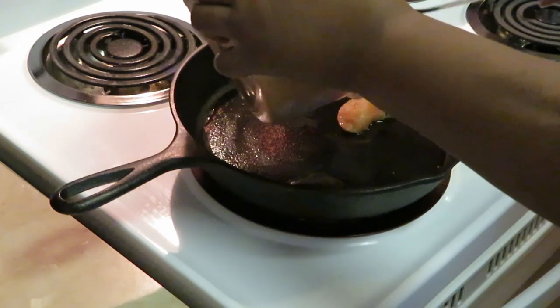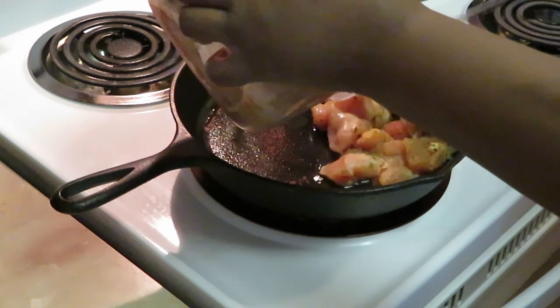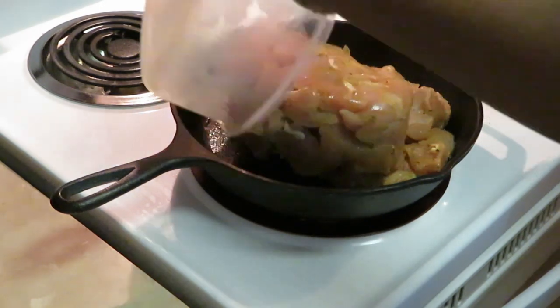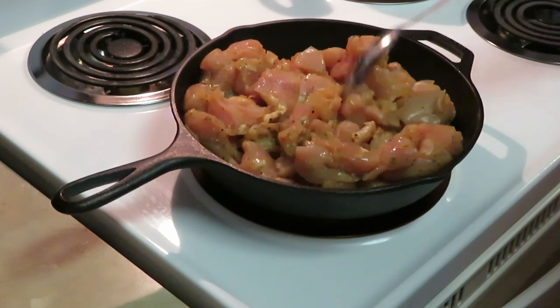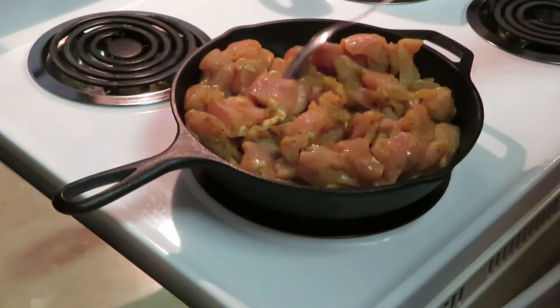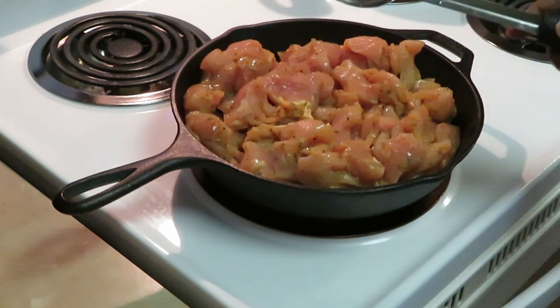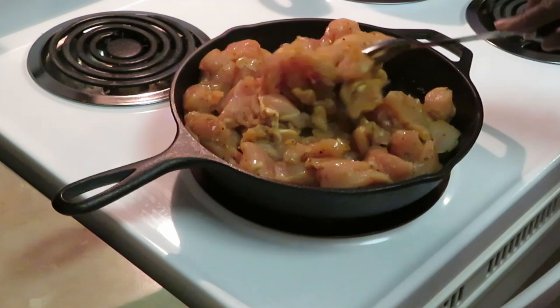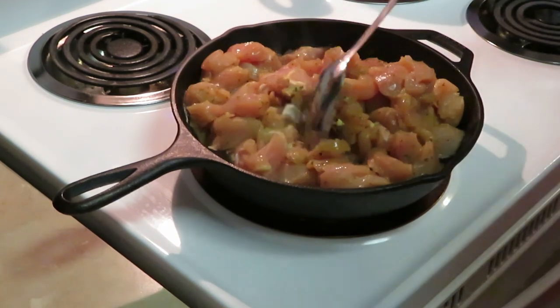Let me go ahead and get my chicken in — trying to get it all in here. It's going to shrink up as it cooks anyway, so I should get it all in there. I did put two tablespoons of olive oil in my pan to help my chicken grill and cook.